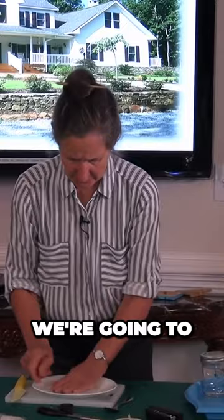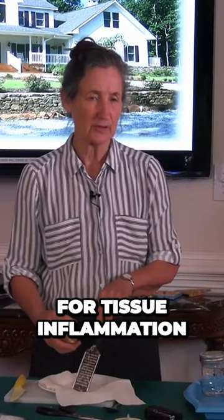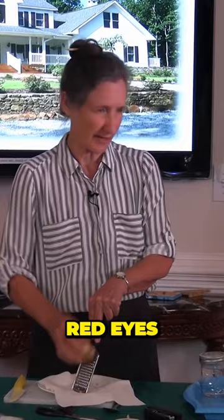It can be used on sore eyes and conjunctivitis. We're going to put our plastic down, put our square down, and use potato. Potato is used for tissue inflammation — so swollen eyes, sore eyes, red eyes.